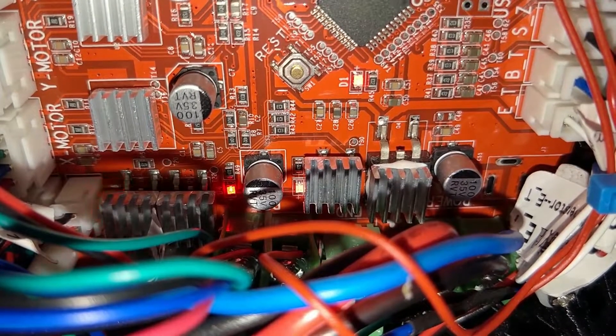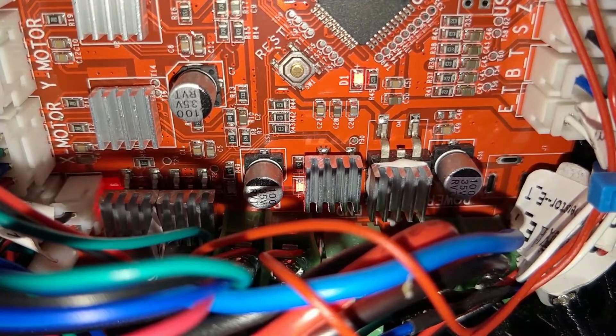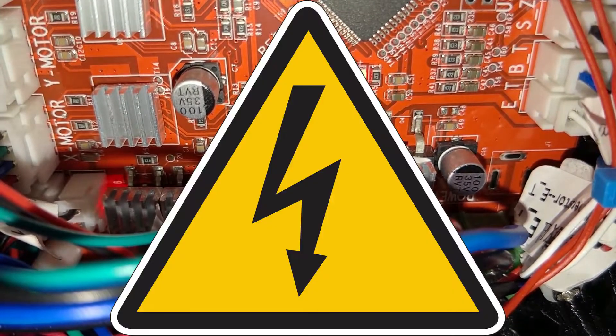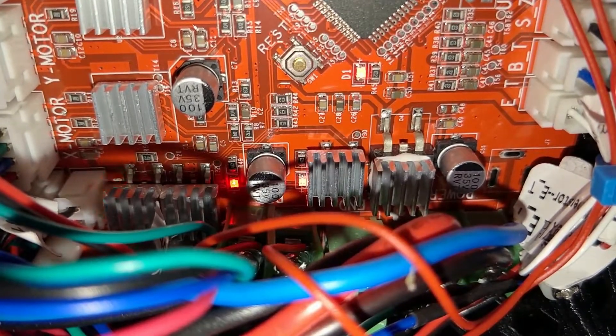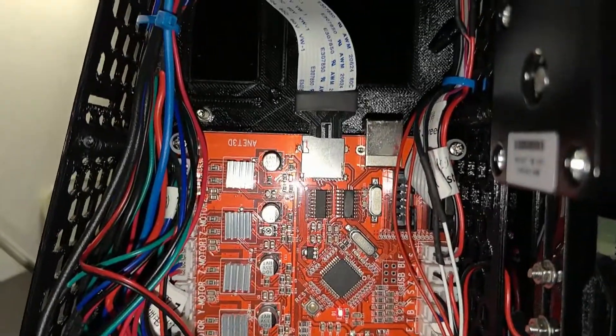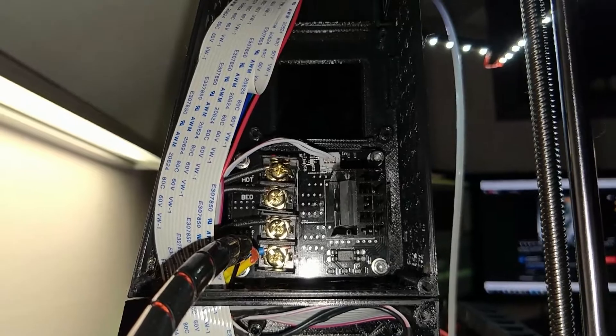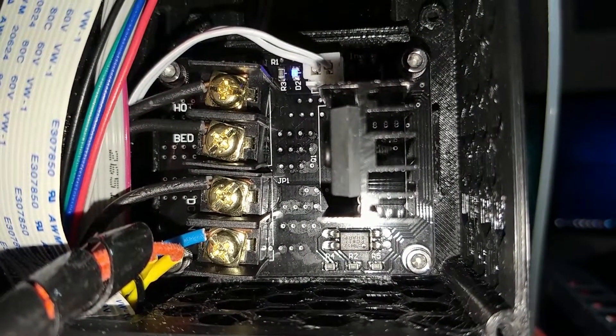Continuing with the heated bed, the main port needs to switch it on or off. The internal MOSFETs are sufficient for this job, but they can get hot, which is not only dangerous but also reduces their lifespan. An external MOSFET might be a good solution, as it bypasses the current, resulting in a longer lifetime of the port and reduced heat.